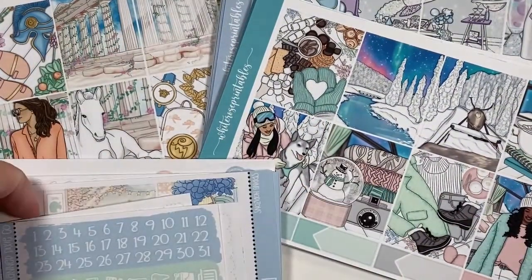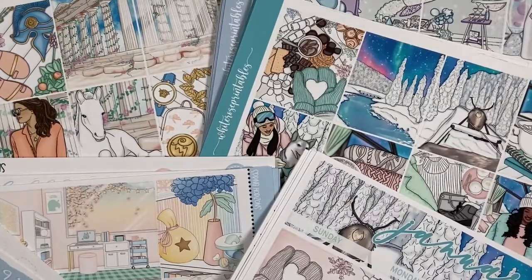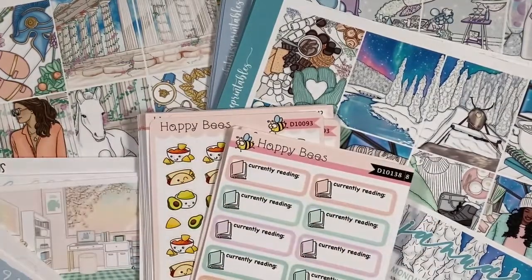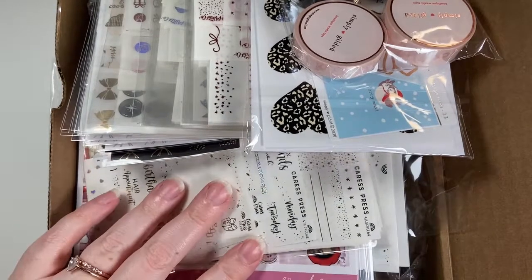I have lots more coming in from Black Friday — I think I have like nine more orders coming, which is insane. I will see you guys in the next portion of this haul. Hey guys, I am back for another haul.